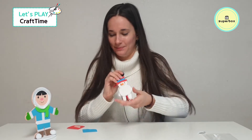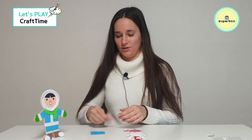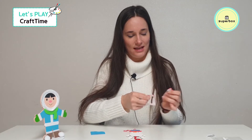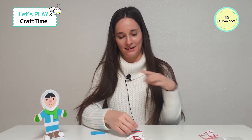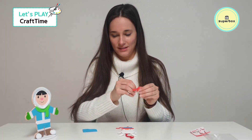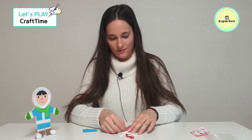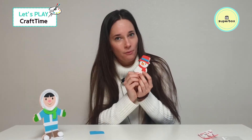Okay, next what we're going to do is his beautiful scarf. So we're going to take out the scarf, just like this, and we're going to place it right around his neck. Let's peel off the sticker and put it on. Ta-da! He's getting warmer and warmer because it's so cold outside.